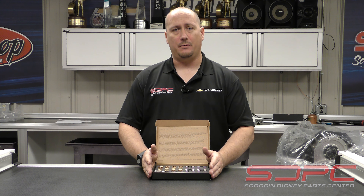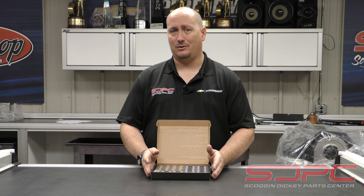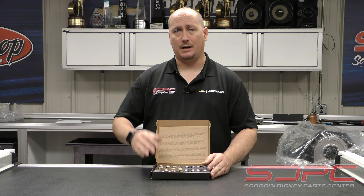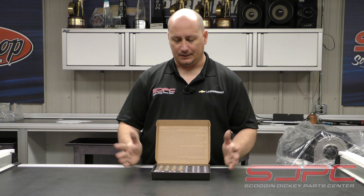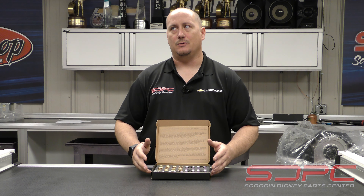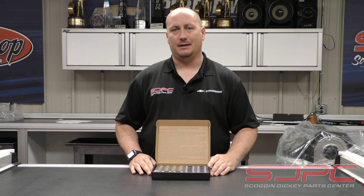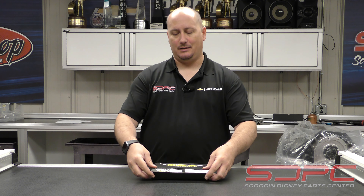If you guys are going to be abusing that engine — whether it be on the strip, road racing, autocross, or even doing some off-roading — some of you can really do some crazy high changes in RPM variation, going off jumps and everything. So this is a great piece for your valve train. It's something that a lot of people tend to neglect as far as valve train is concerned, and it's super important to keep that valve train happy because it keeps everything else together.